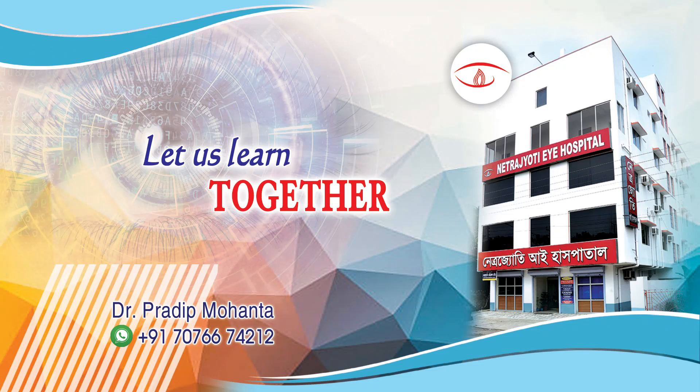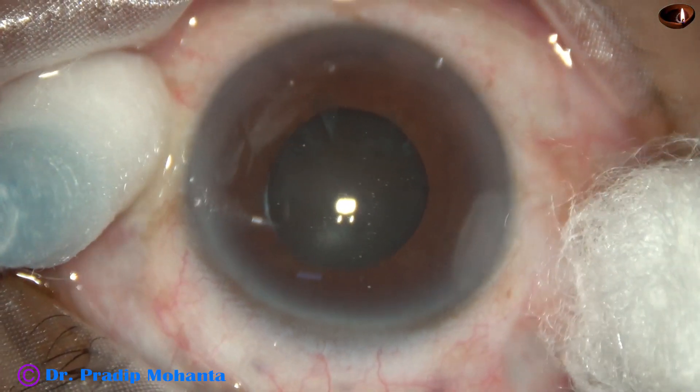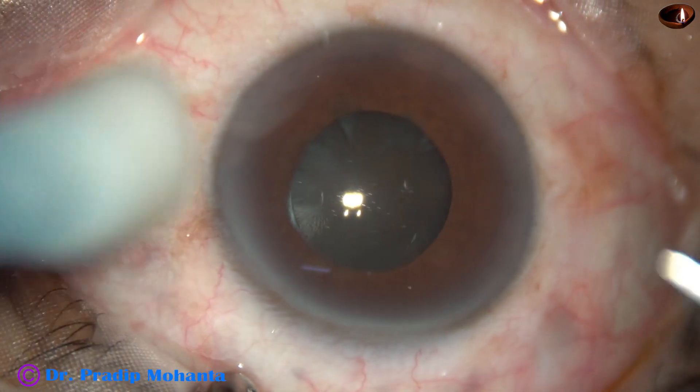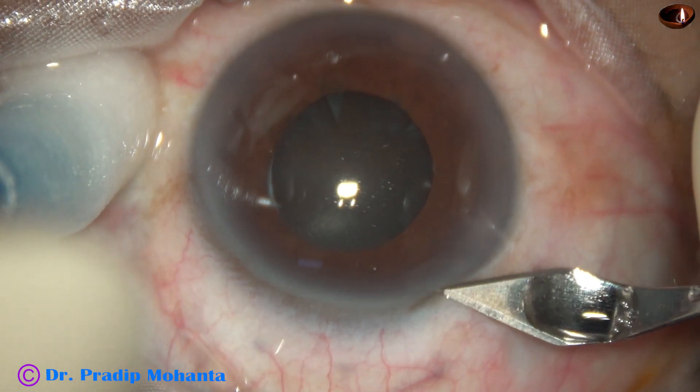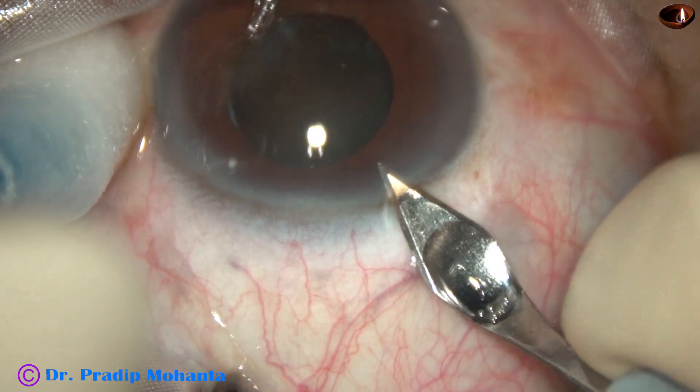Friends, welcome to my workplace for hands-on FICO training at Ranaghart, West Bengal, India. Through this video, we are going to learn management of a hard cataract with small pupil. This is a hard cataract with grade 5 nucleus sclerosis. The size of the pupil is about 3.5 mm.